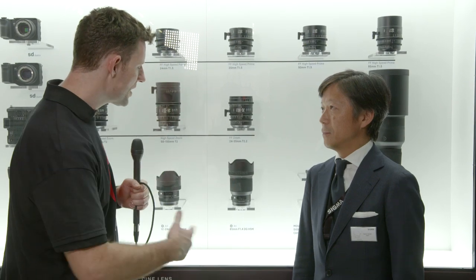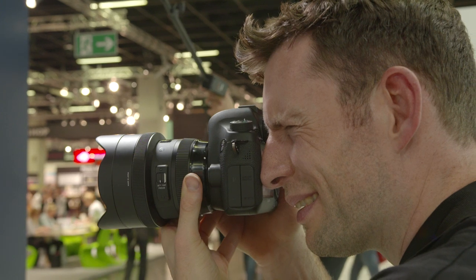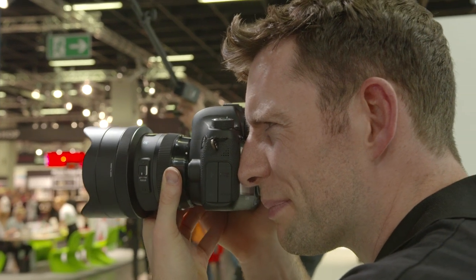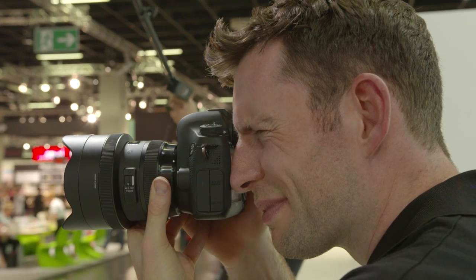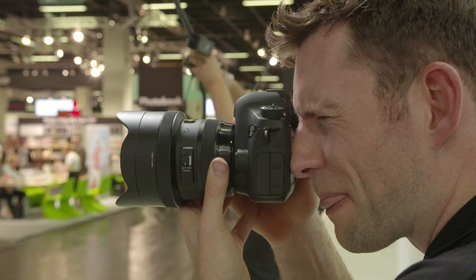With the Art range of lenses, what are you trying to give to photographers? The concept of the Art lens is to prioritize image quality — to achieve the best image quality by deprioritizing the size, weight, and cost. We'd like to deliver these lenses to those who really want to get the best image quality.